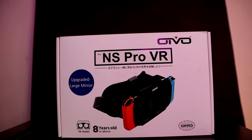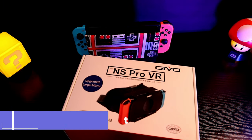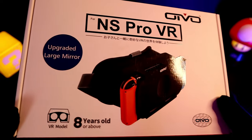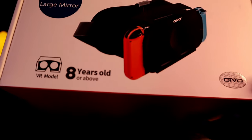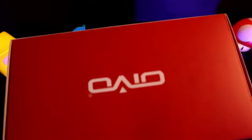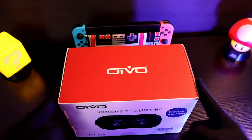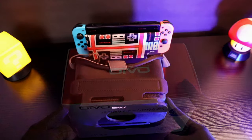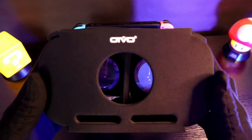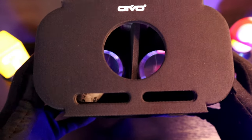And finally we have the most interesting gadget of the day. This is the IAVO VR headset for your Nintendo Switch. Yes, that is correct — you can use this headset to watch media or play games on your Switch in virtual reality. VR has actually been supported on the Switch for quite some time now. I believe it started with the release of Nintendo Labo, but since then the list of games that support VR has been growing, so I thought it's time to give it a try.